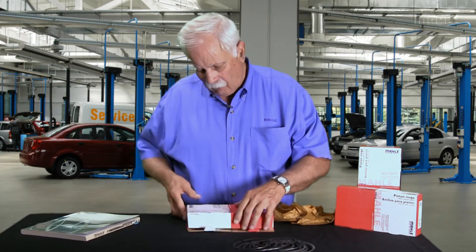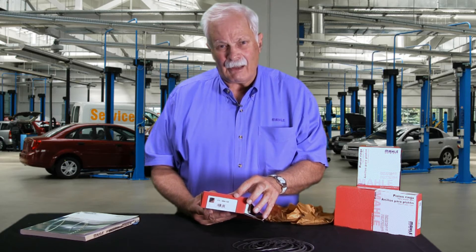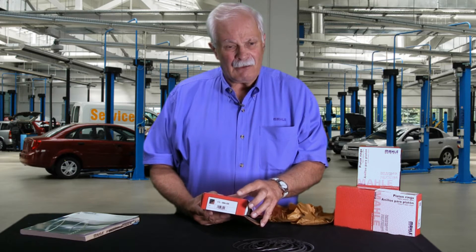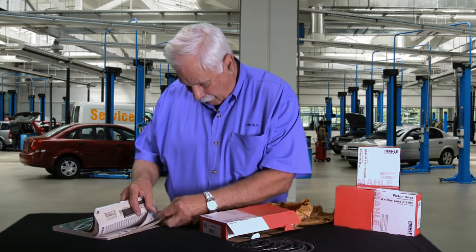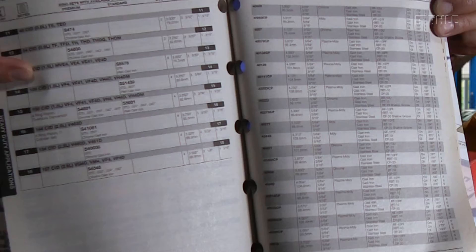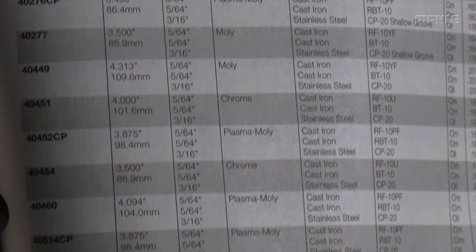So what I need from you is the set part number, like you see right here. Now if you write in and say, hey, I took the rings of this set out and I got them all on the table and got them mixed up, I can answer that question in about two minutes. What I do is I take that part number back to the catalog — I have that page marked here — and there's a section in the back of the catalog that lists every ring set we sell, and it tells me what piston rings and what design are in that set. So once I know that, I can tell you how to look at those rings and figure out which ring goes where.